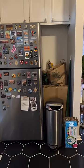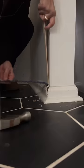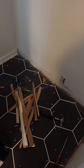Here's how I turned this space into a DIY coffee bar. First, I cleared out the space and removed the baseboards. This was an absolute mess.